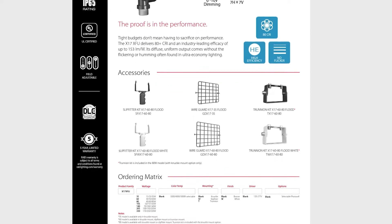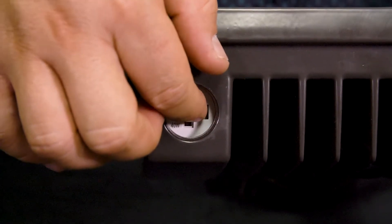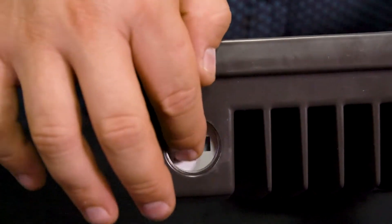We're calling this field selectable — can you tell me about that? There are a couple of features built right into the product that blend right into the housing. This first knockout here is field selectability for wattage. This is the XFU80, which represents our most common product, and it's selectable between 40, 60, and 80 watts. That gives you a lumen output on the low end of 5,000 lumens up to 10,000. So if it's too bright or not bright enough, you have the ability to unscrew the half-inch knockout and select the lumen output.